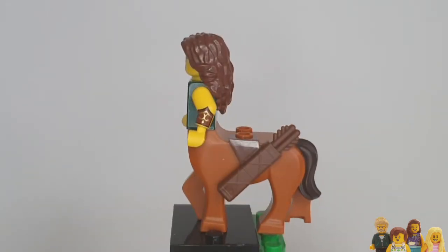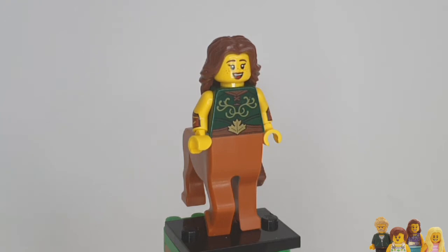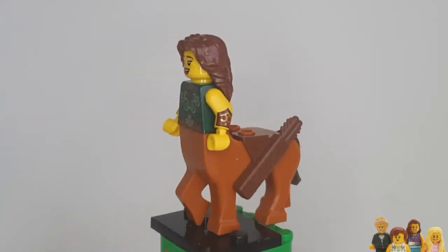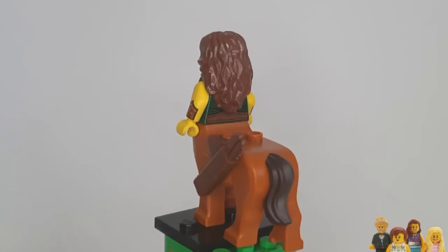Ian says she's got good printing because she's got arm printing and that is always great. It's no leg printing but you wouldn't really expect that with these legs. I like her hair — I think her hair is actually quite similar to mine.